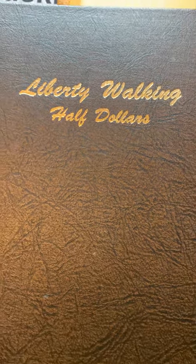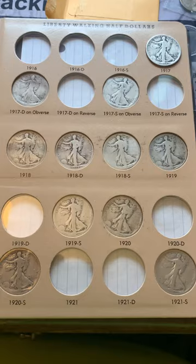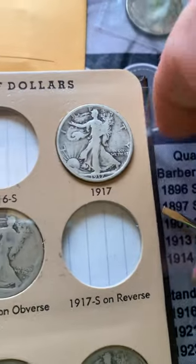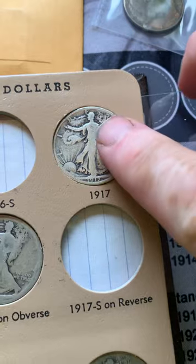Silver Addiction here with a little album update for my Liberty Walking half dollars. I recently got a 1917 in and I didn't have that one, so it's going in the album. Open that up — you can see I've got quite a few on the first page here, but this 1917 is going to get added in right now, and then I'll give you a little update on the rest of the album.